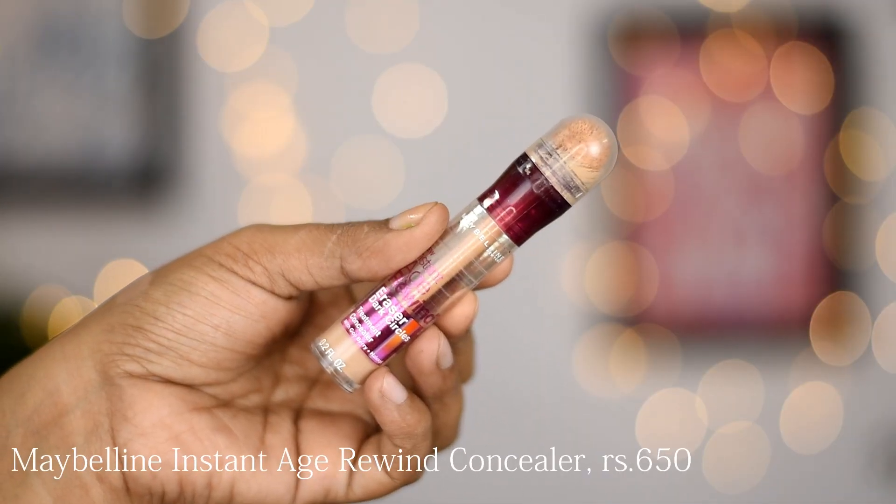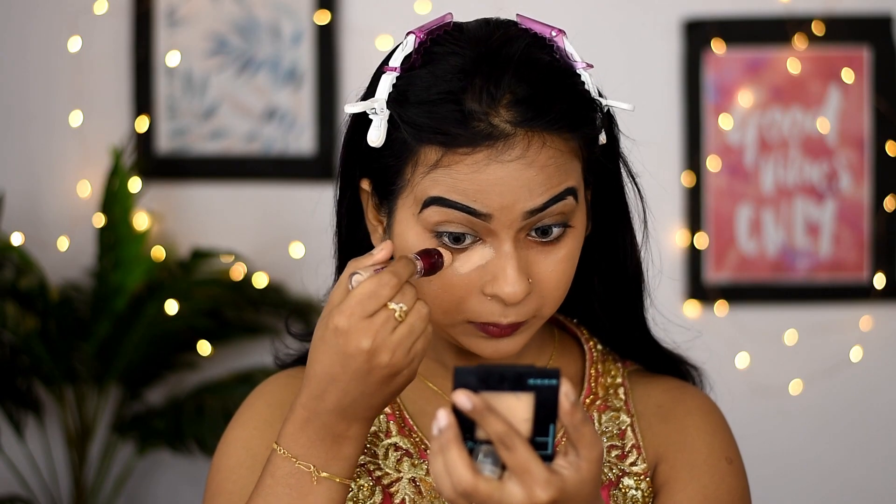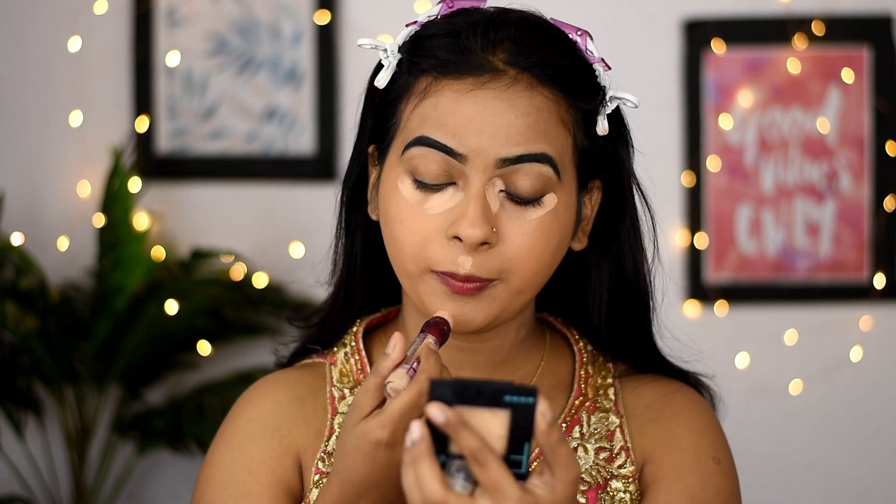For concealer, I am using Maybelline Radiant Edge Concealer in the shade Medium. The shade is lighter than my skin tone, so I use it as a highlighting concealer.